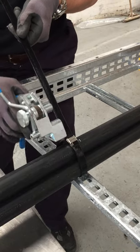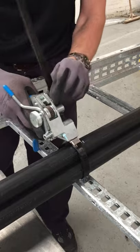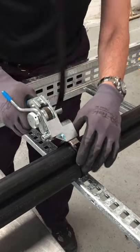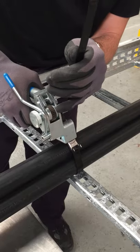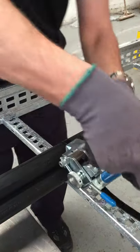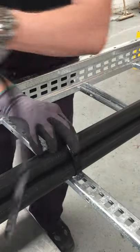Introduce the Bantam tool onto the side of the band, tension the band, once tensioned roll over, cut off with the cutter lever and remove the tool.